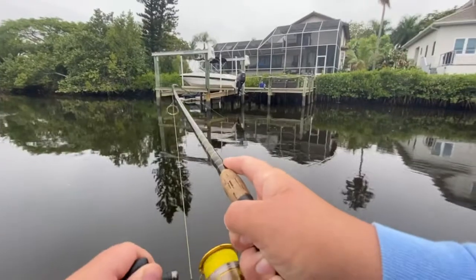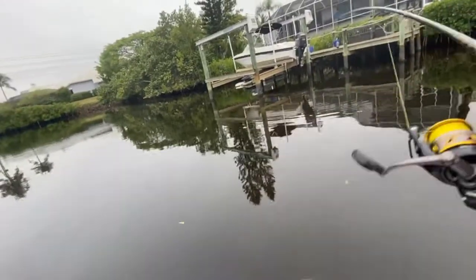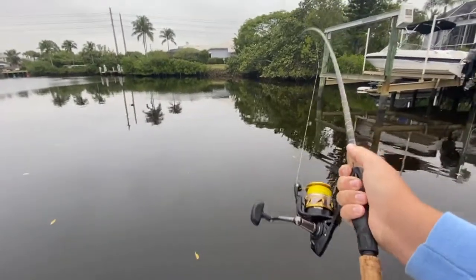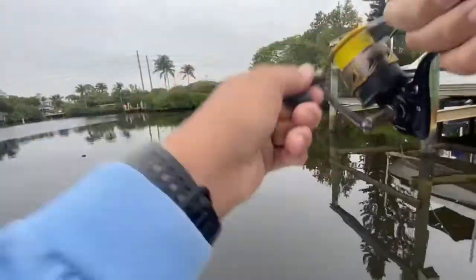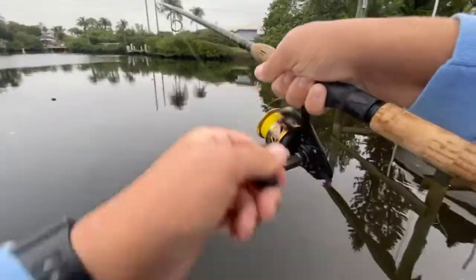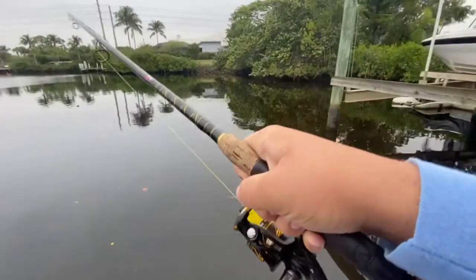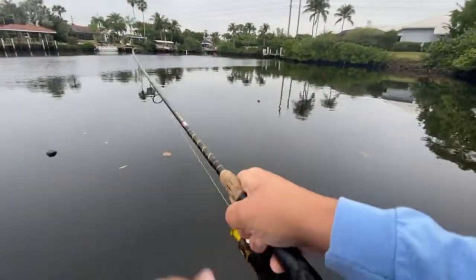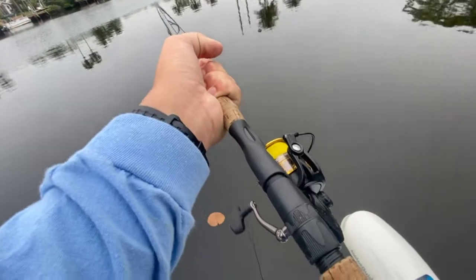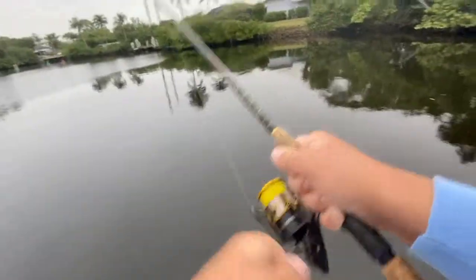There we go — that does not feel like a bad one, folks. Jacks aren't a real game fish, but I tell you what, they are really fun to catch. He's trying to get me around the pilings — we're not doing that today.